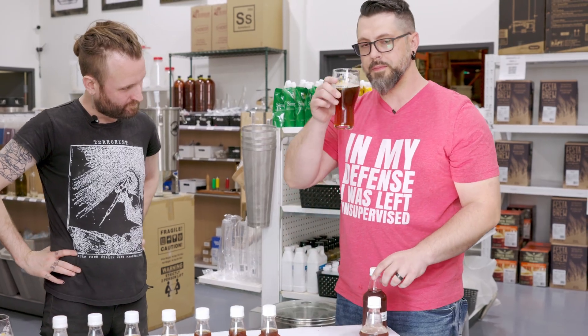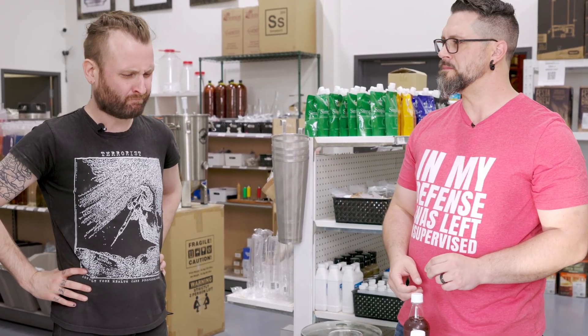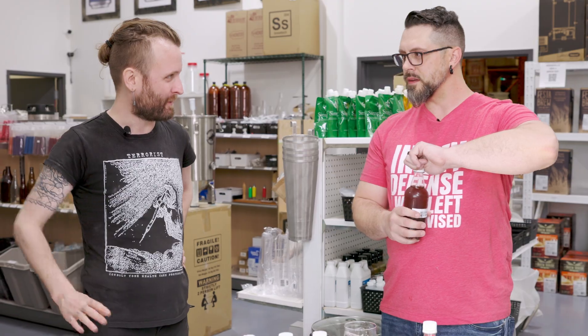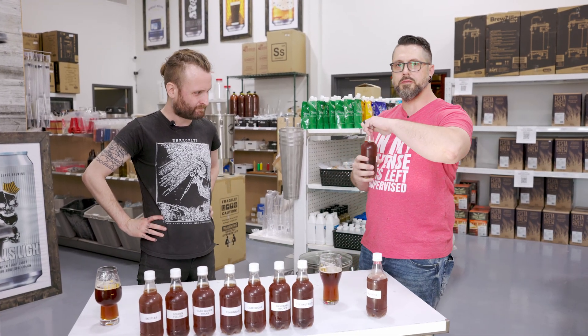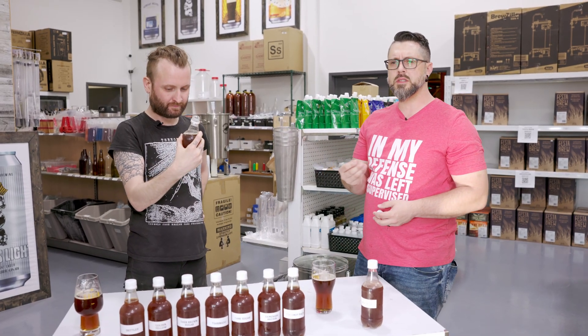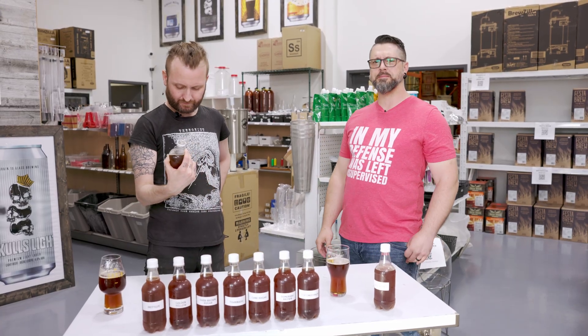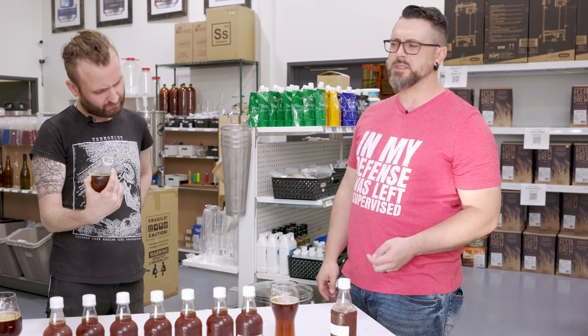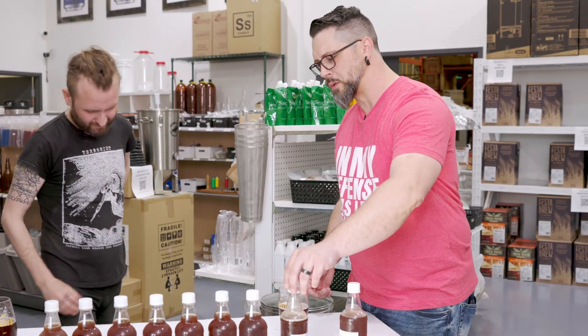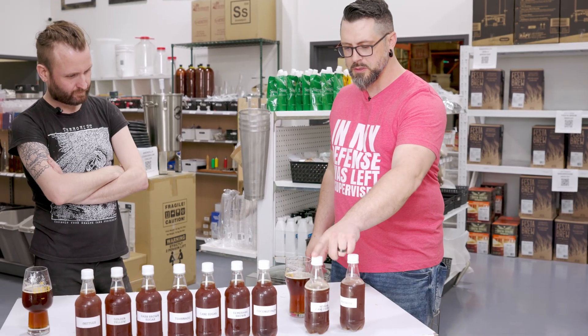Next up, Belgian candy syrup. I can't get over how different they really are. We heard a little hiss — the candy sugar definitely went for us. This one's a little more boozy, a little sharper. That candy syrup really brought out that boozy note you get in like a double or a triple. I wonder if it comes from candy syrup, because that's kind of what I'm getting, and this beer is only 5%. I'll definitely take the dextrose over the candy syrup on that one.